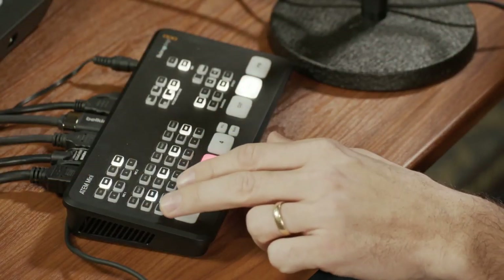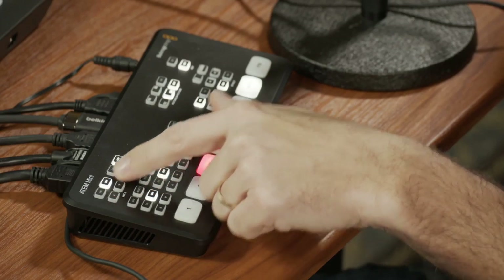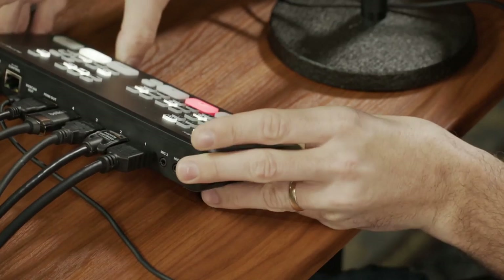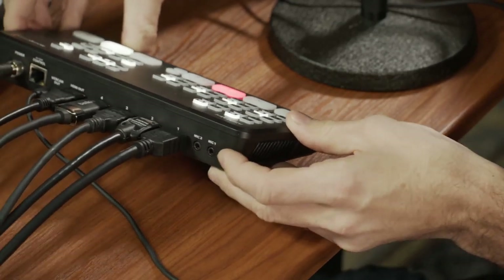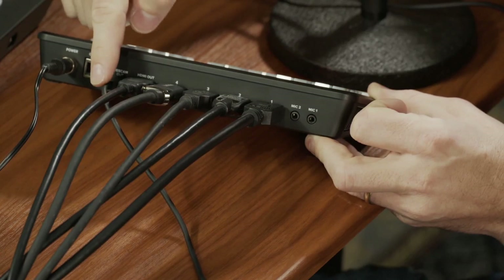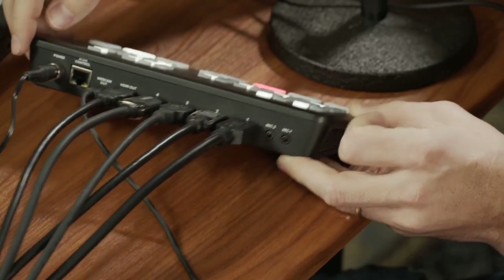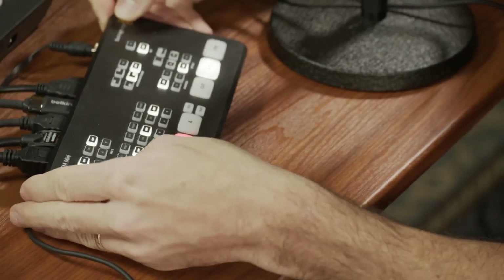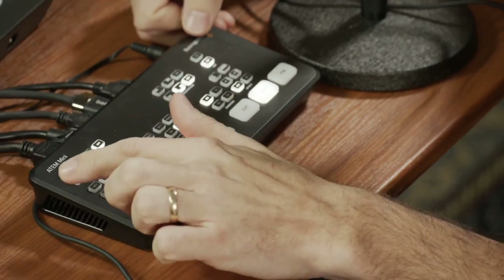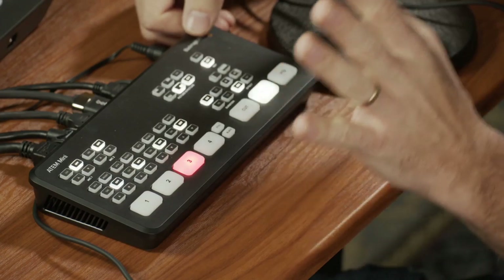Another thing you can do is turn off and on the microphones — basically the audio inputs. You have mic one and two, and there are ways to plug in the mics: three-and-a-half-millimeter jacks here on the back. You also have four HDMI inputs, a USB Type-C connection, an ethernet connection, and a power plug. You can have two mics plugged in and switch between them, and there are quick buttons to adjust the volume up and down.